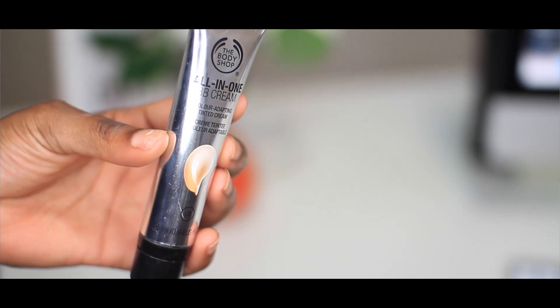Instead of using foundation, I'm going to go in with a BB cream — this one's by The Body Shop. I would try to skip that step but because I've been freaking out a lot, I'm not. It's interesting because it's white but then it takes the color of your skin when you rub it in, so it's like magic. I've been loving this one lately because it literally just evens out my skin tone. I really love the finish — it's so dewy and just perfect for summer. Just slap it on and you're good!